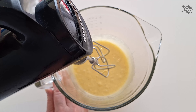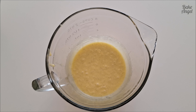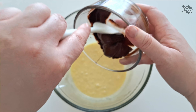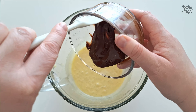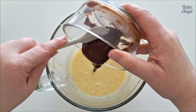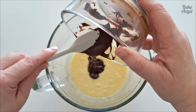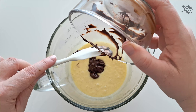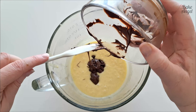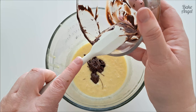Next we're going to add in our melted chocolate. When melting your chocolate, do it in 15-second intervals in your microwave, or you can melt it over the stovetop using a double boiler method. Let it sit for a little bit before adding it to the recipe so that it cools down — you don't want it to seize or curdle with the eggs if it's too hot.